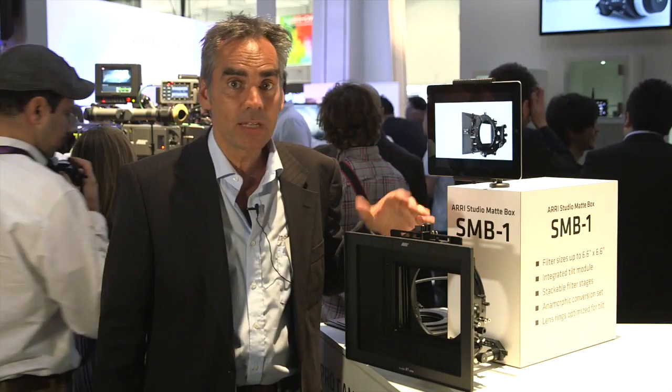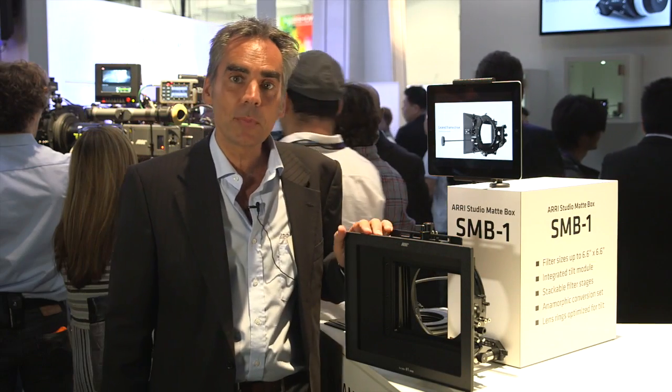The first main product we are announcing here is the ARRI Studio Madbox SMB1. What are the features of the ARRI Studio Madbox?